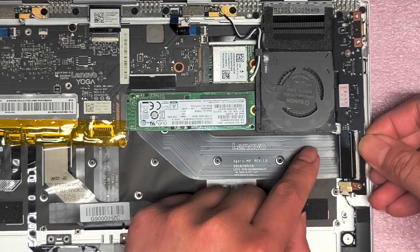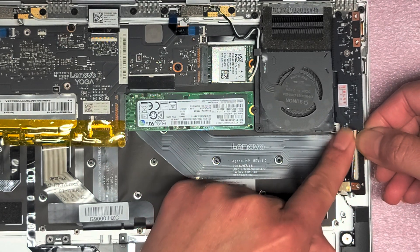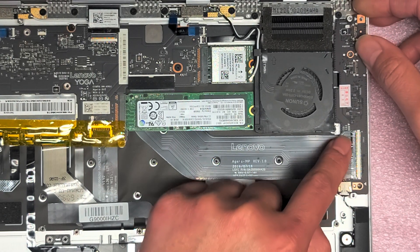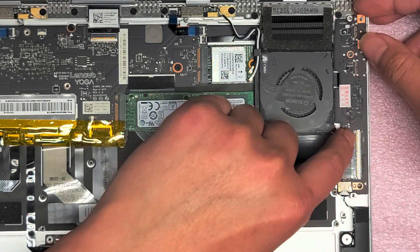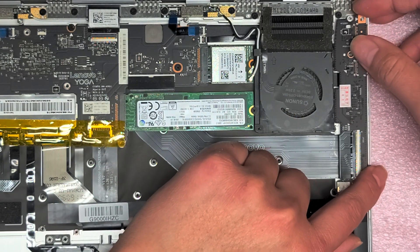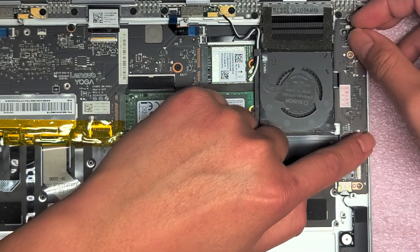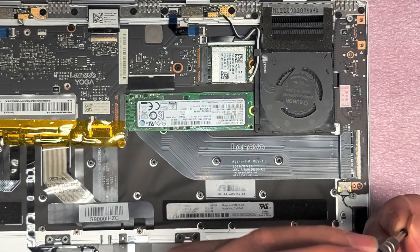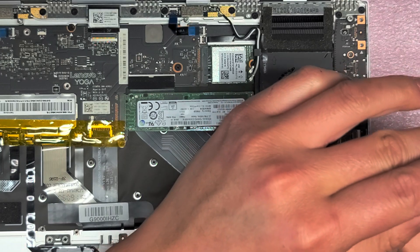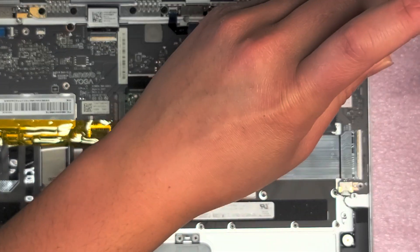Once you've got that piece in, put the latch back down. Make sure it's completely flush — you can tell because the white line should be parallel to the bar. Then make sure the little metal posts line up, drop it into place, and put the screws back in.